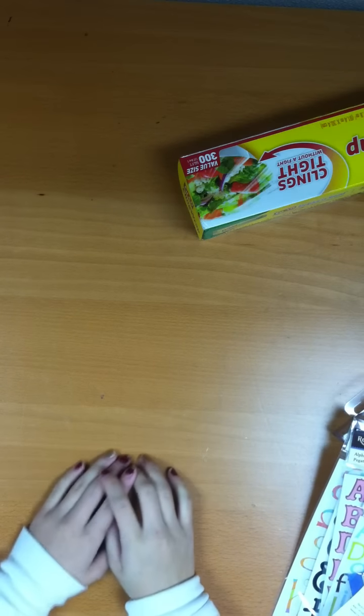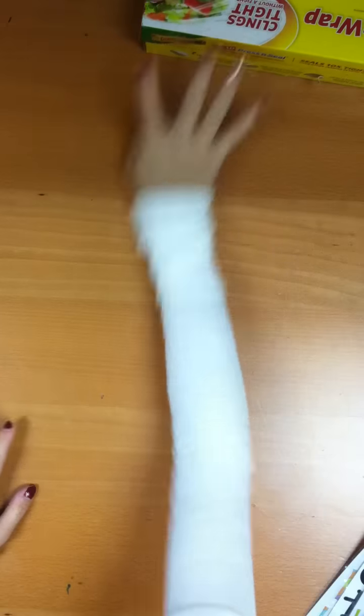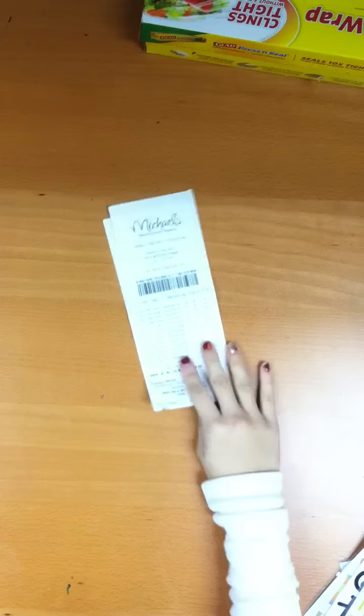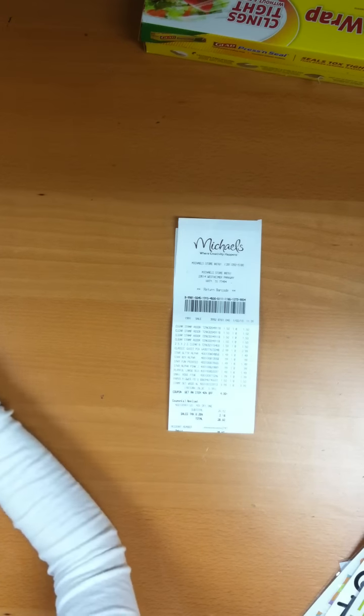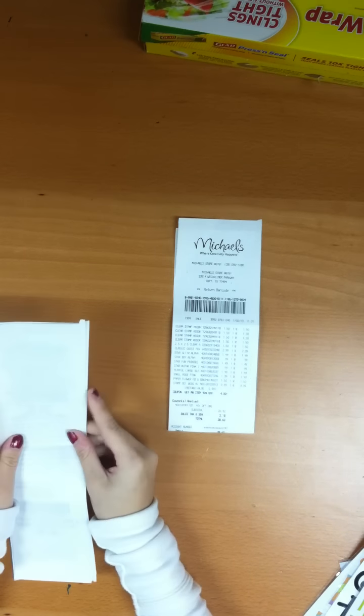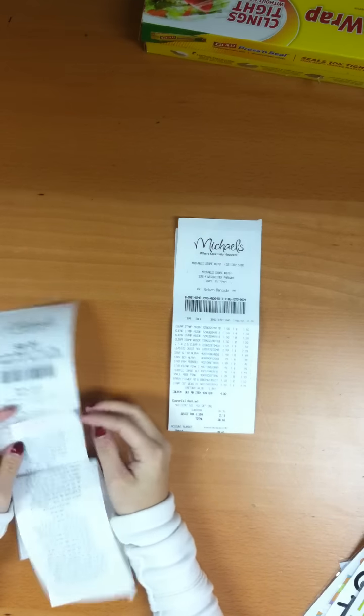Hello YouTube fans! I just wanted to share a little haul that I did. I'm really excited — everything was super cheap. I went to Michaels, and when you shop at Michaels you get 50% off coupons with your receipt, and I got two of those.